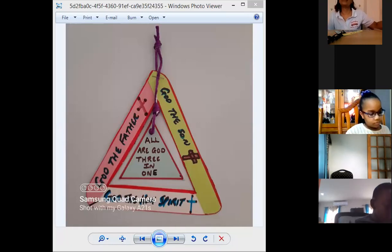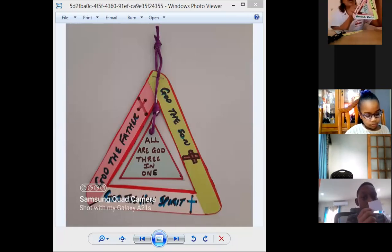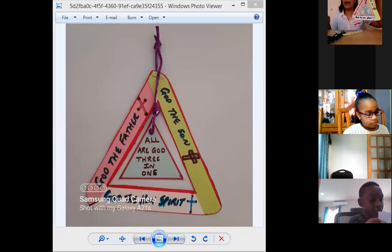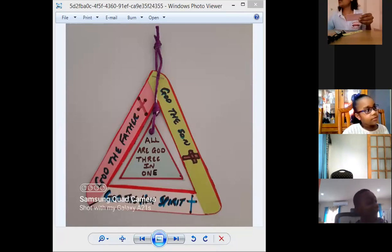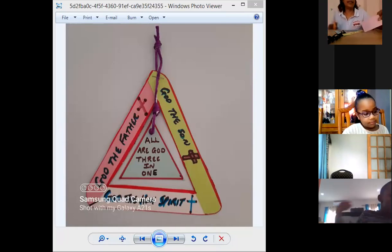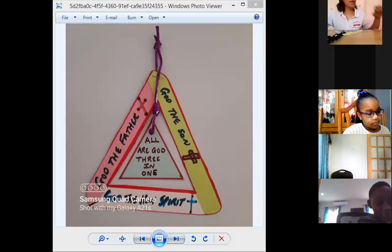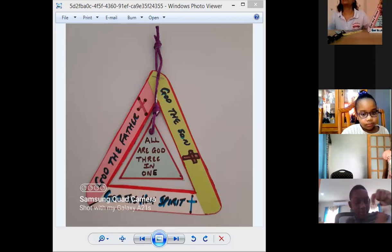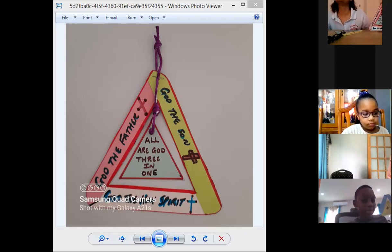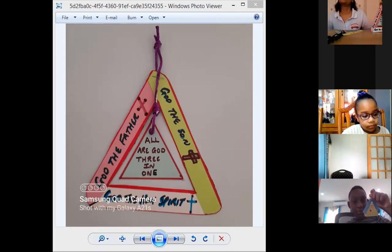Excuse me, what is this square for? The square — you would use that to make a triangle. You cut the square into a triangle; you just cut the two sides, so it makes it easy. Oh, but we already cut out the triangle. Okay, you have the triangle already? Yes. Very nice, very nice.